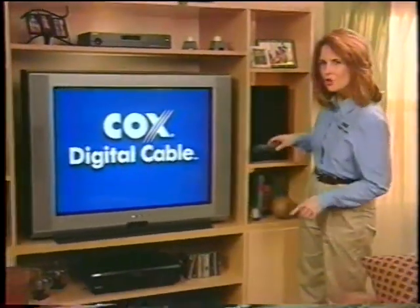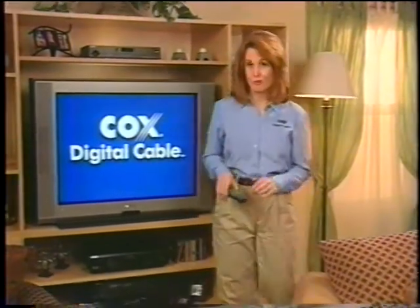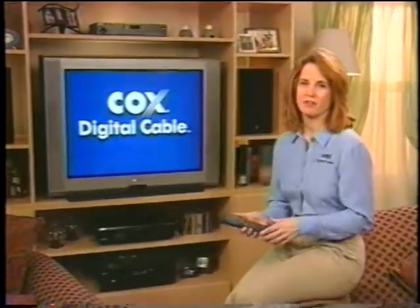Cox Digital Cable means more. More channels, more movies, more music, more programming variety, more entertainment value.